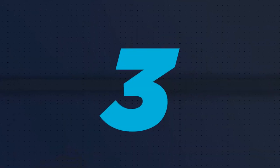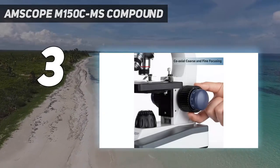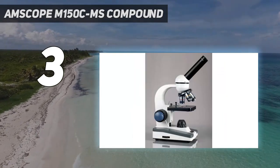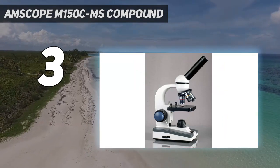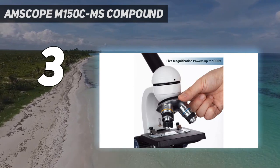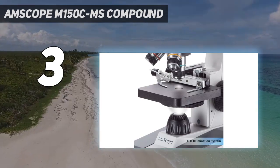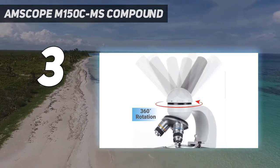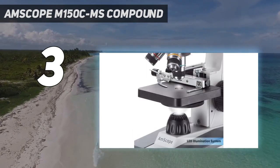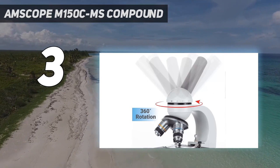At number 3: the AMSCOPE M150C MS Compound. AMSCOPE microscopes are known for being some of the best on the market for affordability and versatility. The M150C MS is a budget-friendly option for students that comes with many features, including a monocular viewing head that has a 45-degree vertical inclination and 360-degree rotation capability. Because the M150C MS model has a diascopic bright-field illumination, light appears upwards through the slide rather than shining down on it. This allows darker images to show up better through the lens, making it easier to see what you're examining.